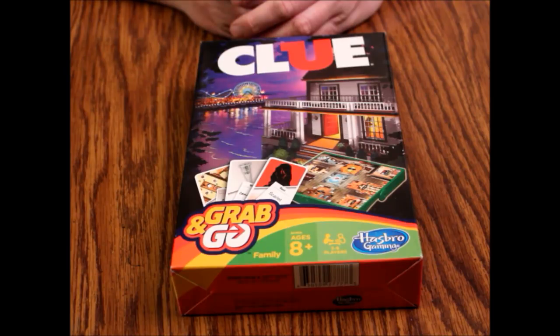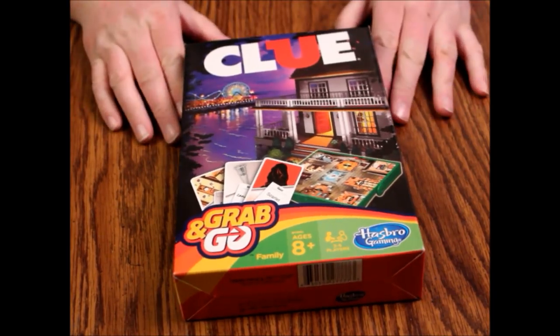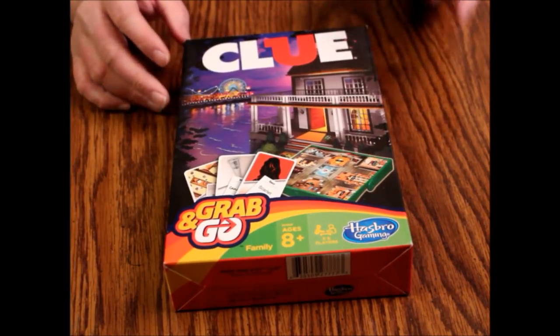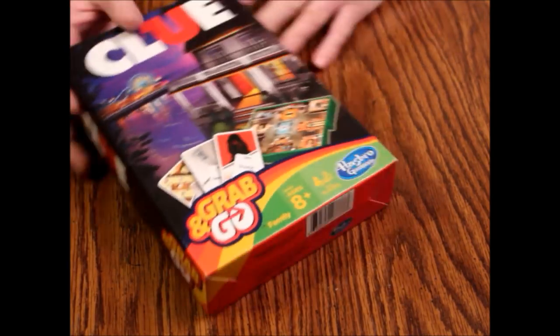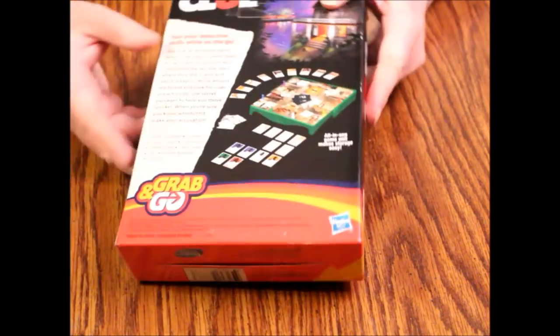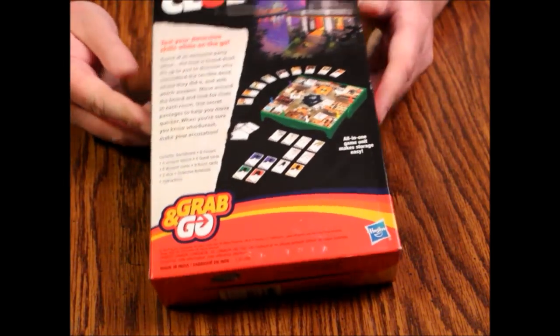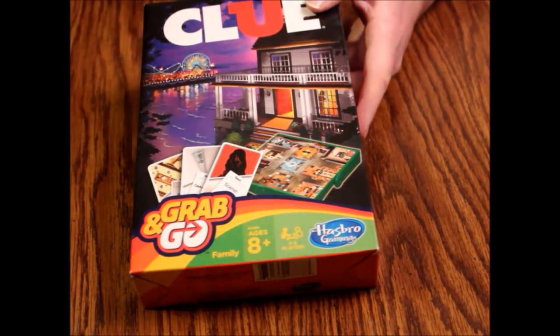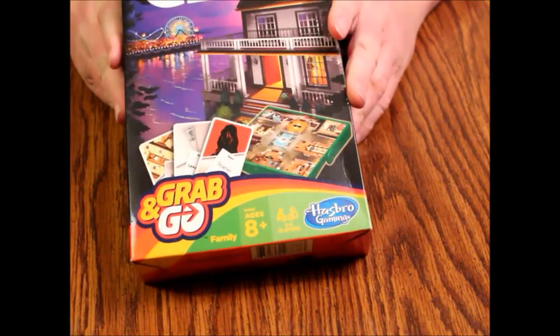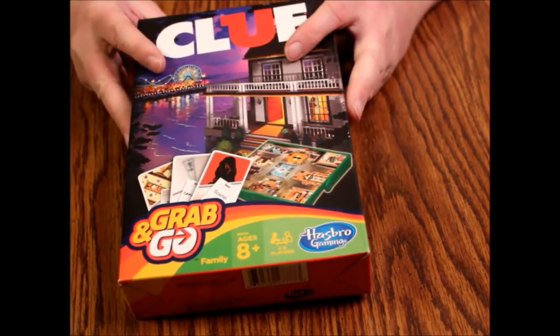Hello and welcome to another episode of What's Inside. Today we're looking at the Clue Grab and Go mini game, ages eight and up, three to six players, from Hasbro. This one was put out in 2014 and is a travel version of the classic game Clue. It's got the same cover as the 2013 regular size Clue, but I found this at Walmart the other day for only five bucks.